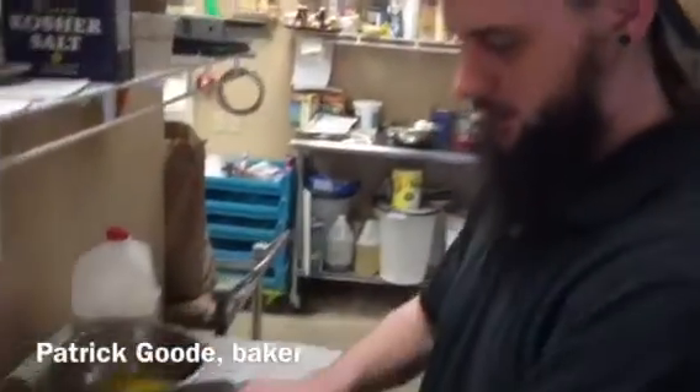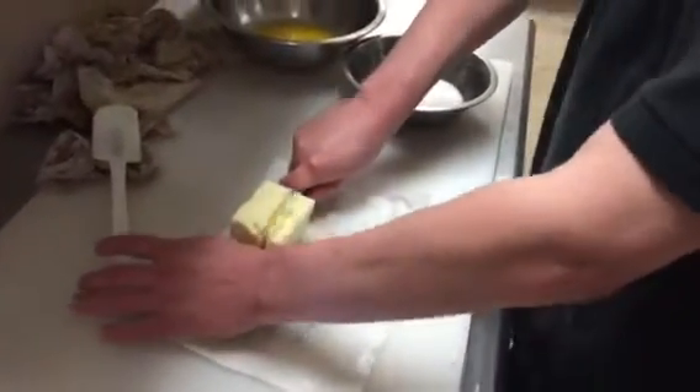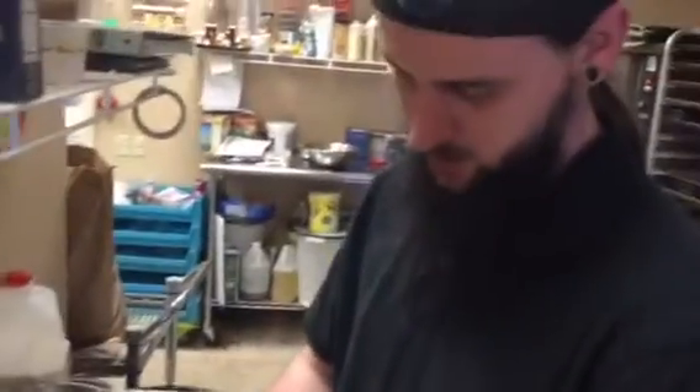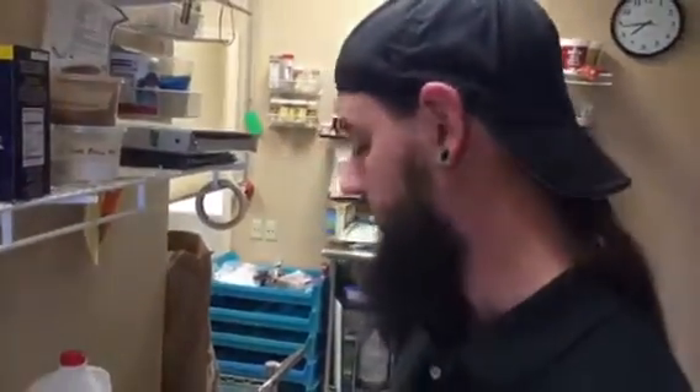Right now I'm adding about half a pound of butter into some whole milk and I'm gonna throw it in the microwave for a minute and let the butter get all melty. After that I'm going to use that mixture to proof my yeast along with some egg yolks and some sugar.